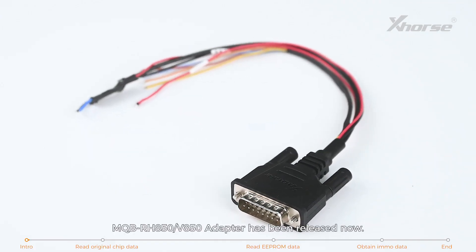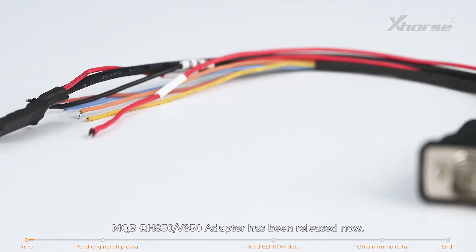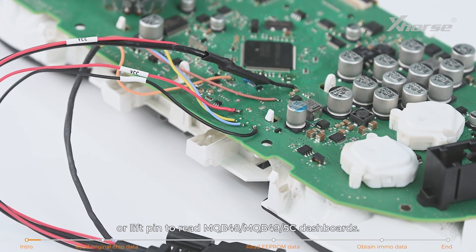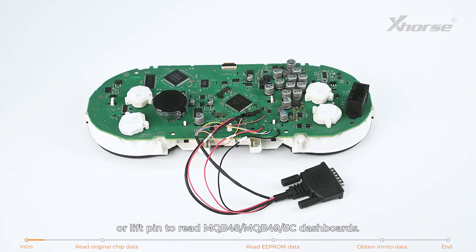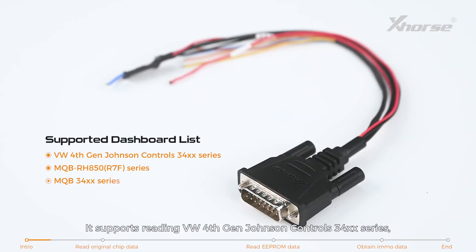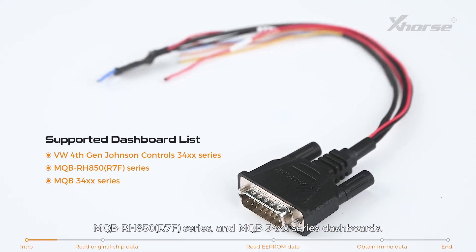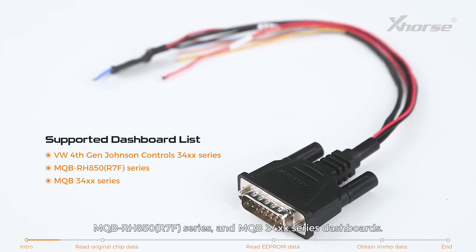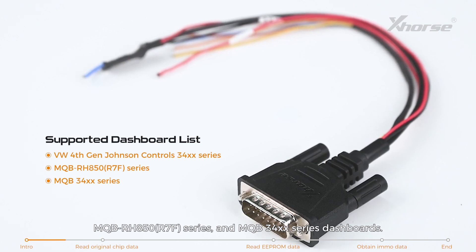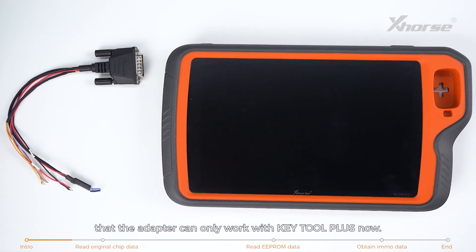Hi X-Horse fans! The MQB RH850 V850 adapter has been released. With this adapter, there is no need to cut wire or lift pen to read MQB48 and MQB49 5C dashboards. It supports reading VW 4th Gen Johnson Controls 34xx series, MQB RH850 R7F series, and MQB 34xx series dashboards. Note that the adapter can only work with Keytor Plus.